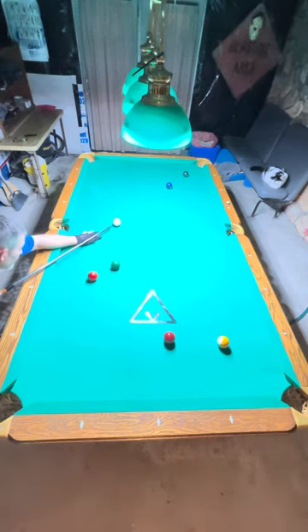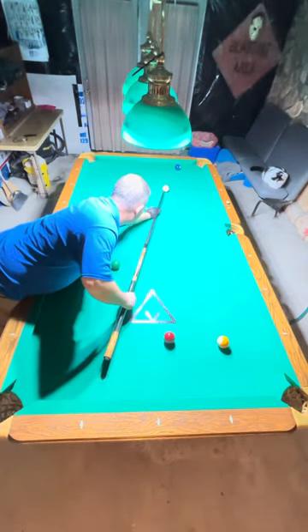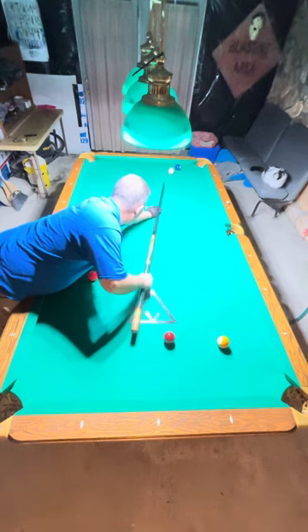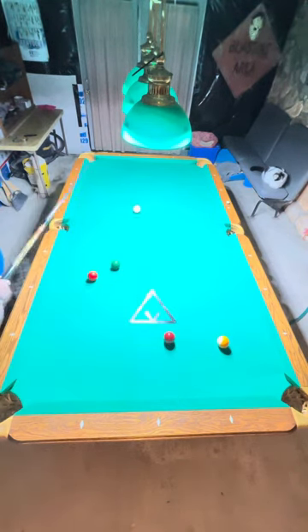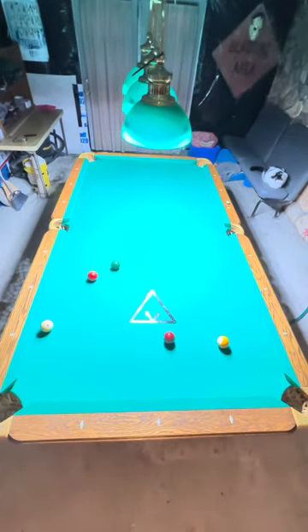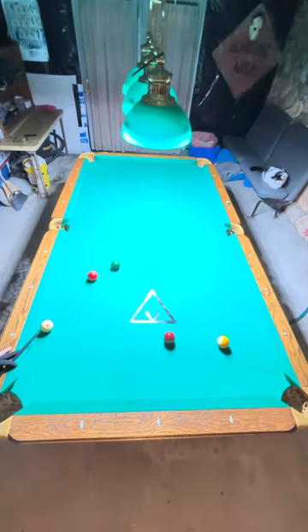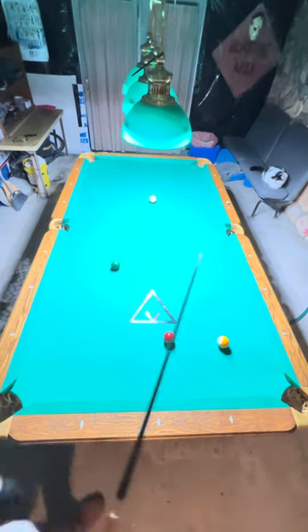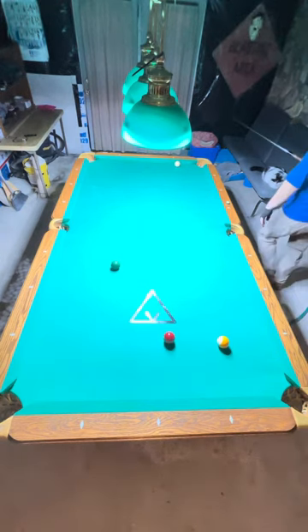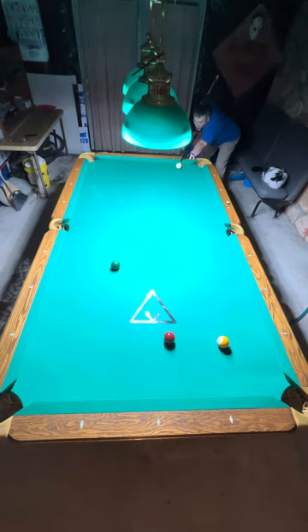I'm gonna stun this shot here — two ball comes off to the left. Got a thin cut, inside English, cue ball comes down past the three ball. I have a path to the upper right-hand corner, so I'm gonna go straight top here.